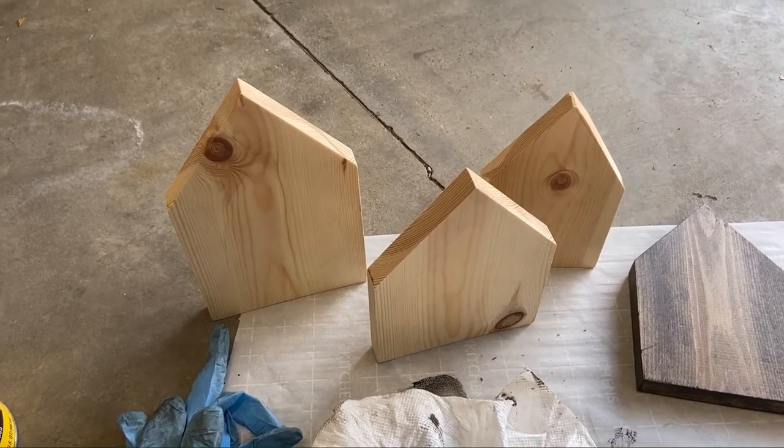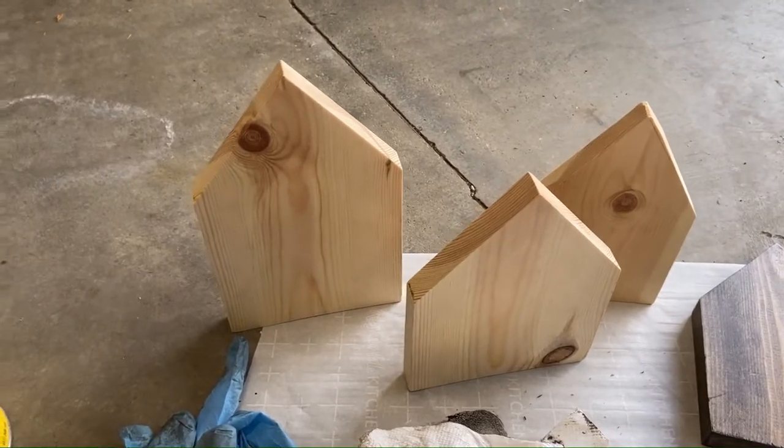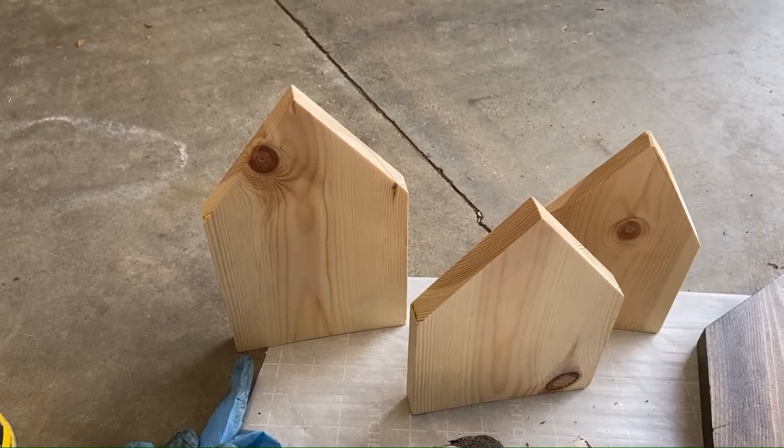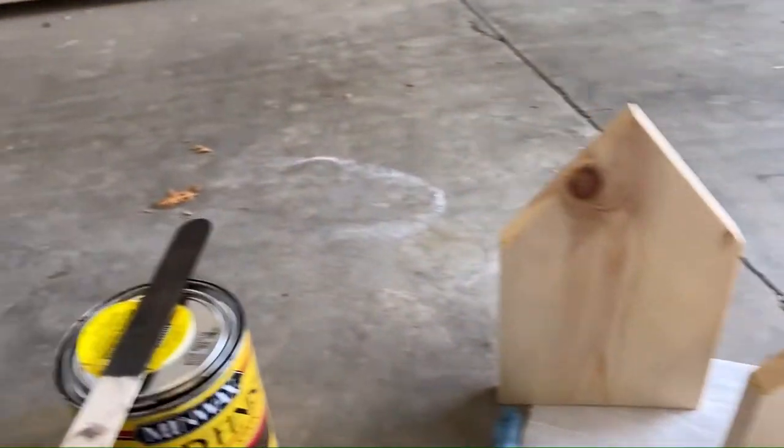Hi, Sandy the Kentucky Crafter here. So today's project, I am going to take these pieces that are shaped like houses and I'm going to stain them.